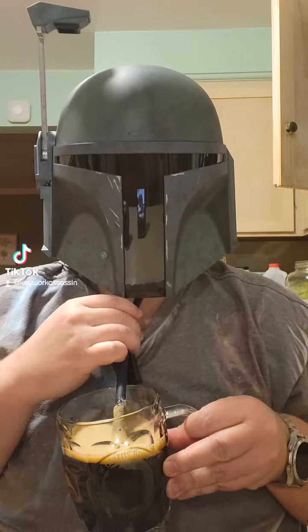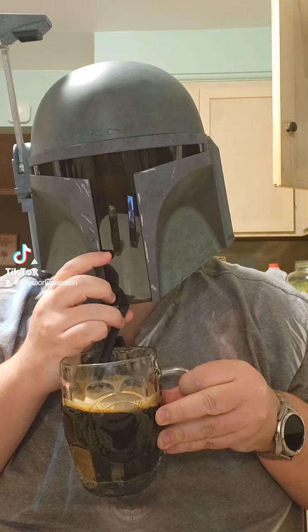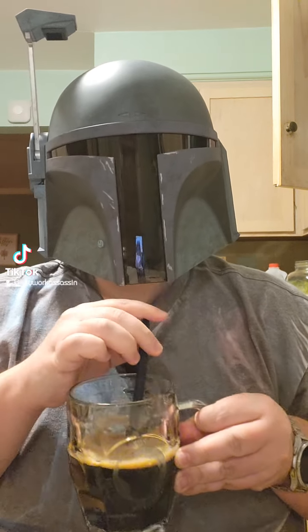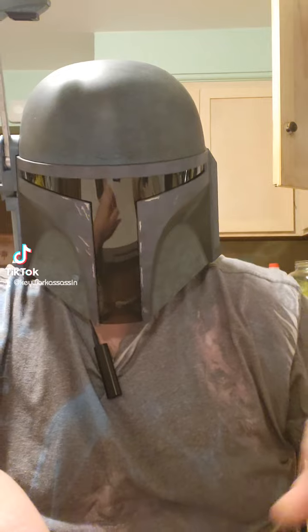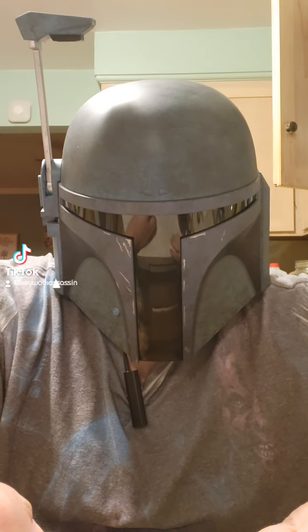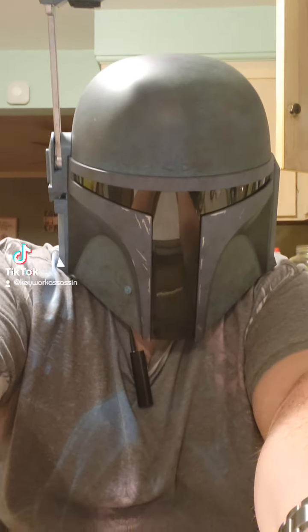Let's take a sample of this one. Definitely stouty. There is some mint in there, which is pretty cool. Definitely going to have to get a later opinion here.